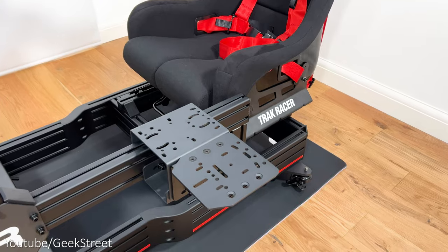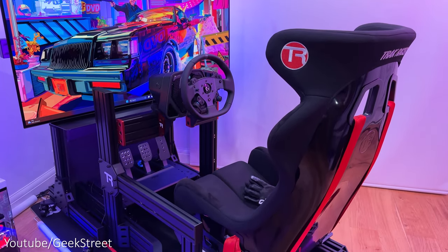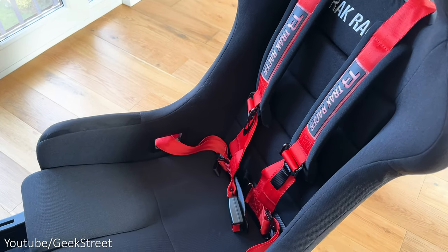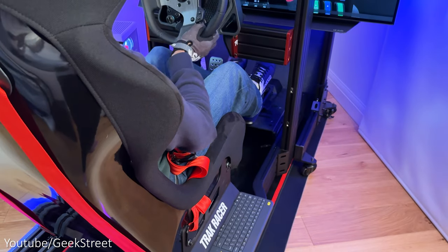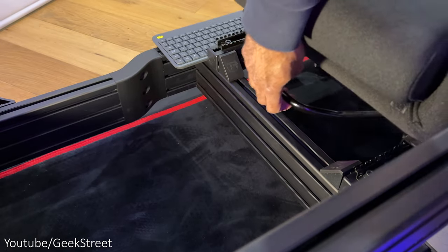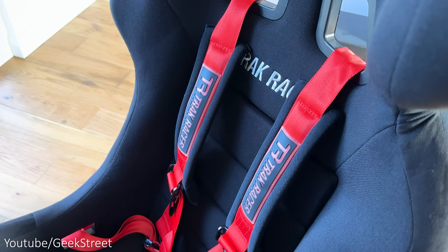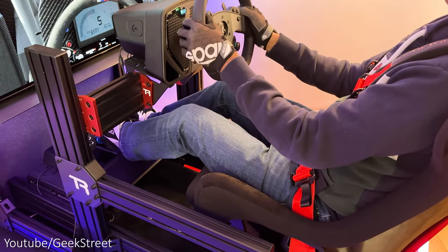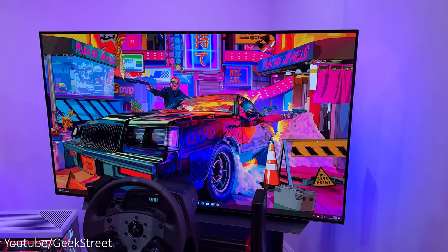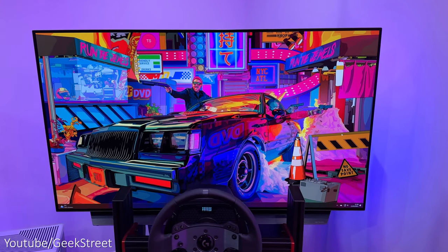I also have the shifter mount with a side extension for a handbrake. The seat is a GT style fixed fiberglass seat constructed with high density foam and an ultra soft cloth finish with foam padding. It's a fixed position seat so you can't adjust the back position, but underneath you've got a slider to adjust the seat forwards or backwards depending upon your length. I've also got Track Racer's seat harness attached. The seat is nice and comfortable for long periods of gaming and it doesn't get too hot or sweaty.